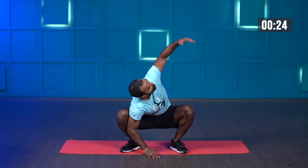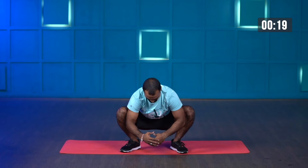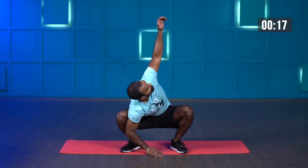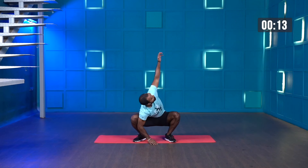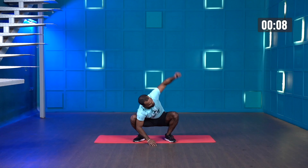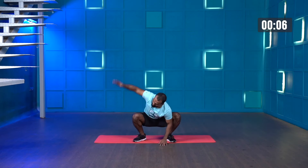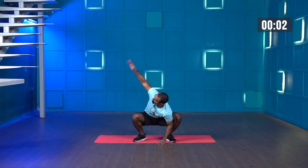Exhale as you rotate. This will improve your lower body mobility and help activate your adductors, glutes, and ankles a little bit. As you're rotating your upper body, this will also help activate your scapulas. And stop — great work.